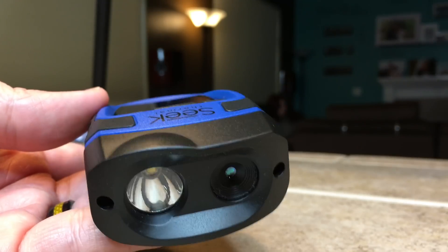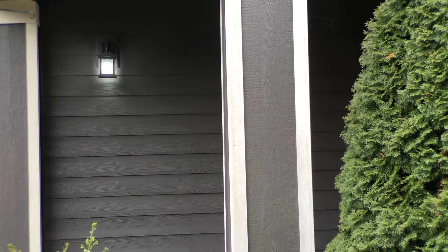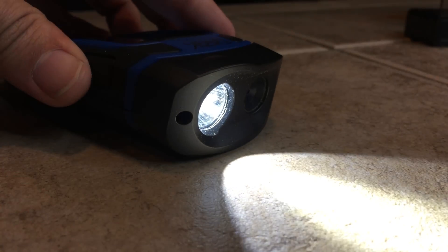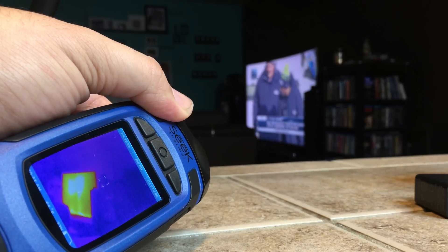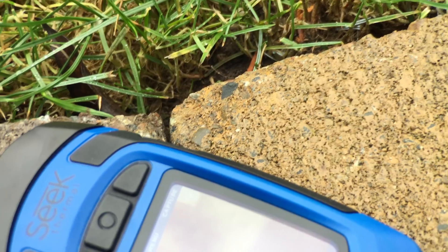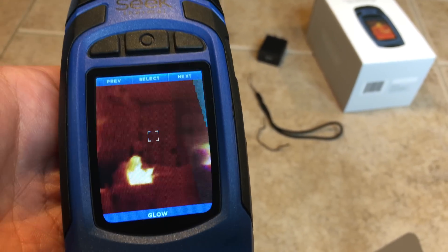As for features, it's got a 206 by 156 resolution thermal sensor and a 36 degree field of view. You'll view the results on a 240 by 320 resolution display. It can capture temperature results from negative 40 degrees all the way up to 626 degrees Fahrenheit from up to 500 feet away. There's a three-button navigation scheme above the display — the center button doubles as the power button, while the other two are used for navigation.